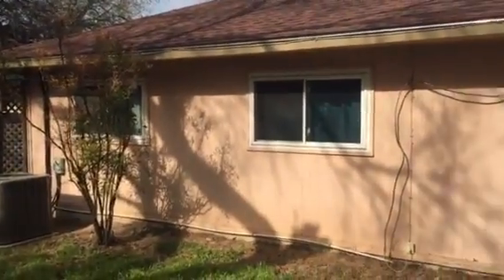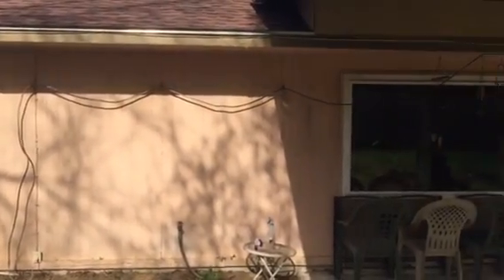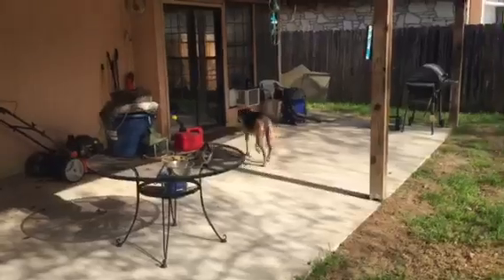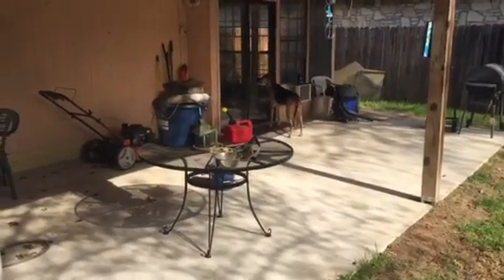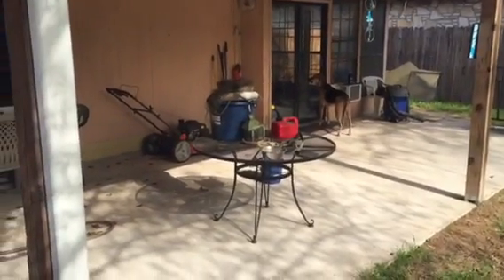We're out at the home of Richard and Yvonne. We're doing some siding. We've got Susie out here helping me out, helping with the video. They have five dogs, so you'll be running into them during the project.